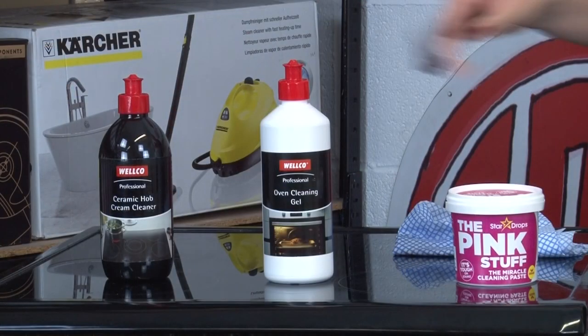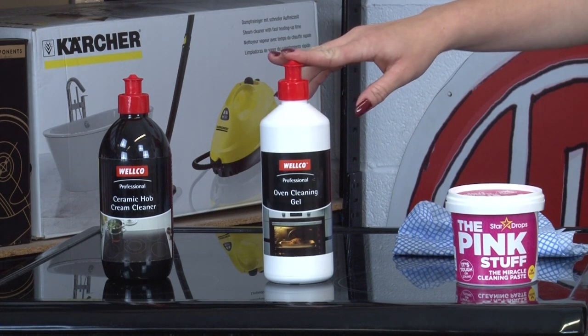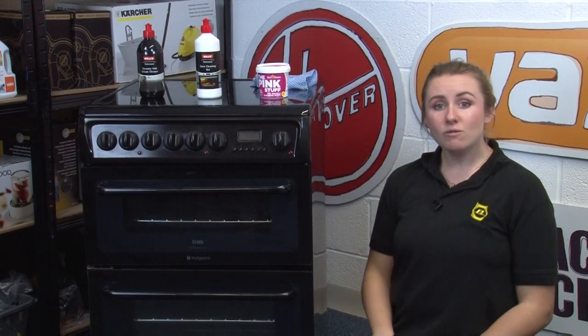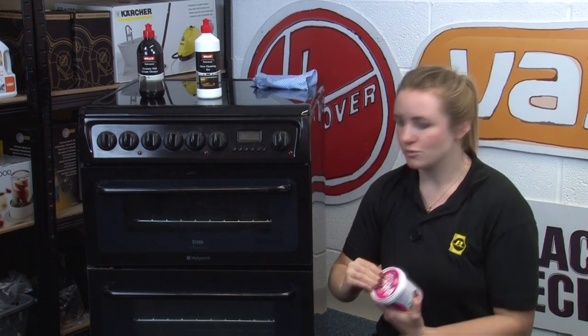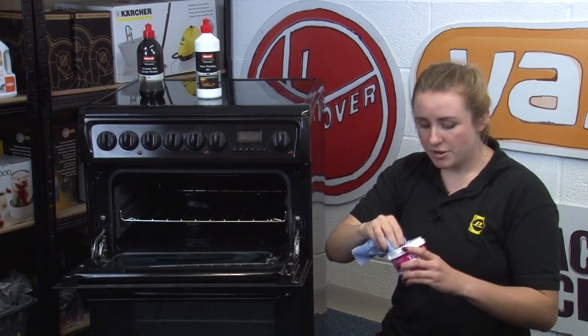We recommend this Wellco professional oven cleaner as it's biodegradable, non-corrosive, non-abrasive, non-staining, and non-toxic or dangerous to food. However we are also fans of the Pink Stuff Miracle cleaning paste, which is very versatile and works wonders on oven doors. All you need is a damp cloth and a bit of elbow grease.